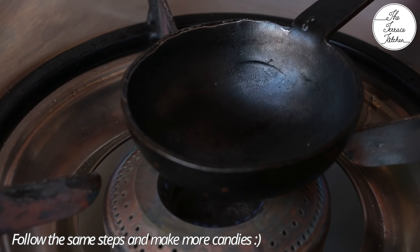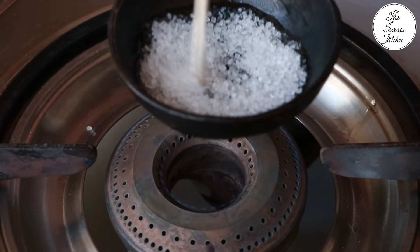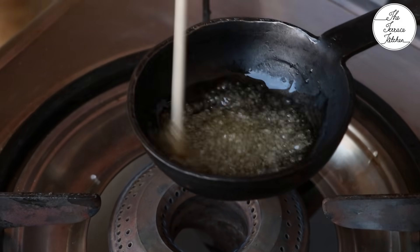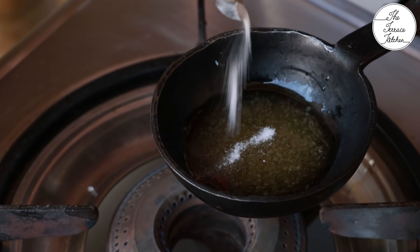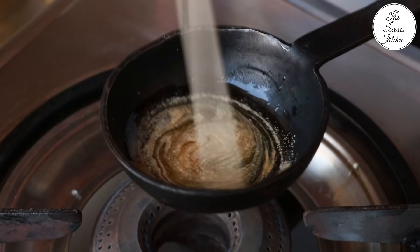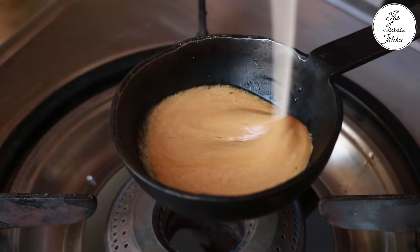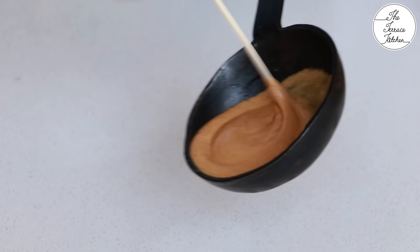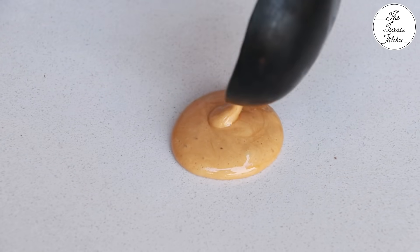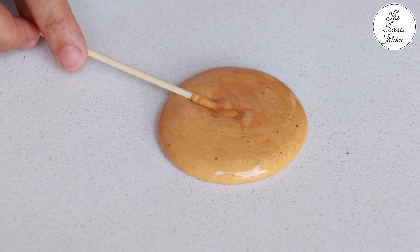Following the same steps, you need to make more candies. At very low flame, heat one tablespoon sugar. Keep stirring it and let the sugar melt without burning it. After that, add a pinch of soda, mix it, then take it off the flame after a few seconds. Then pour it on your countertop or steel plate and place a wooden skewer or back of your spoon.